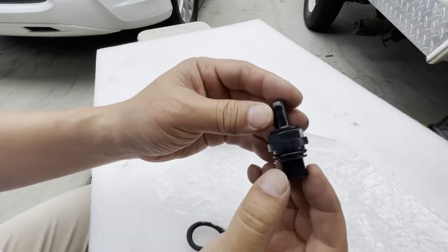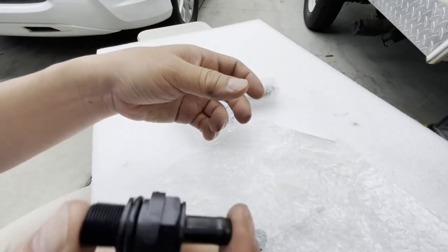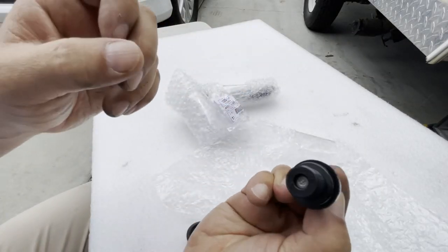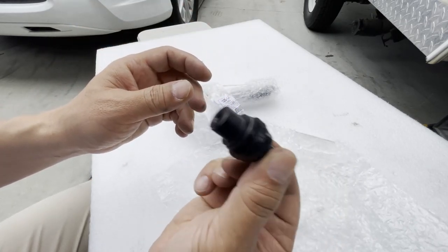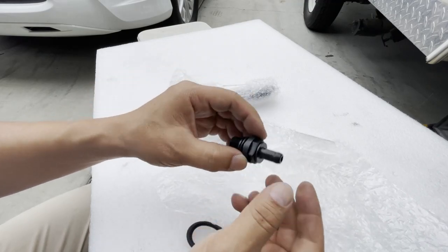This is the PCV valve. You hear it shaking in there? You should have a valve where you can hear it shaking — that means it's brand new and good to go. If you don't hear any shaking, that means it's all clogged up.